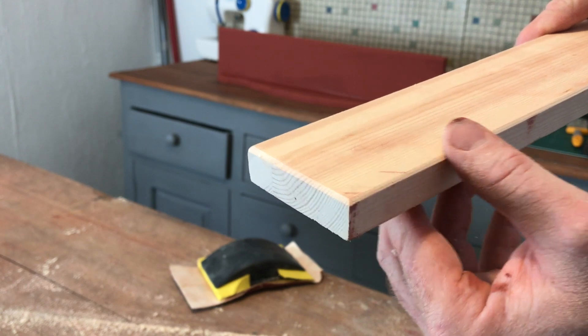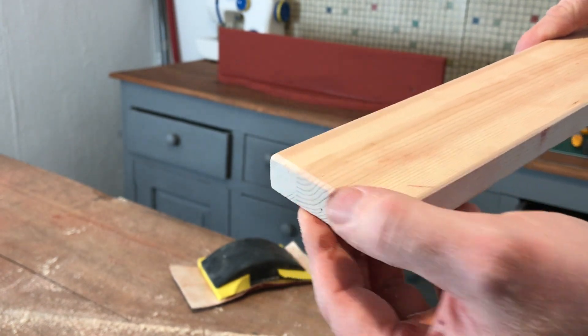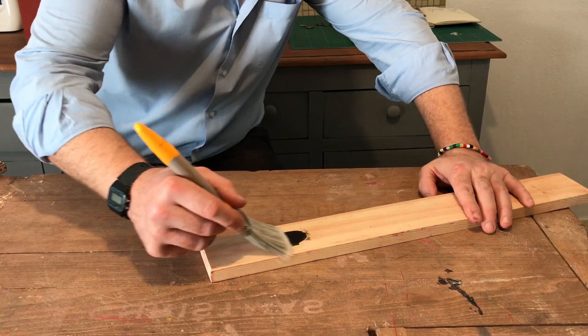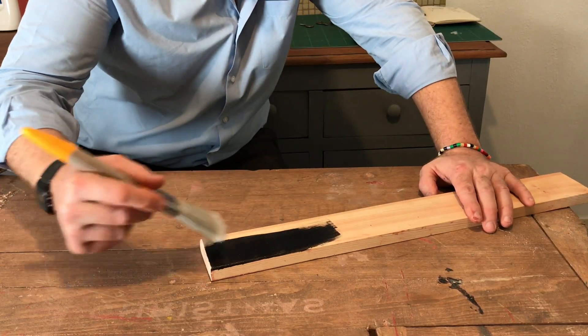There we have a nice bevel edge which has actually turned out really nicely. Paint the piece of wood with two coats of paint with long, even strokes.